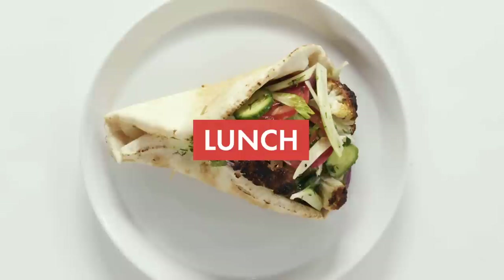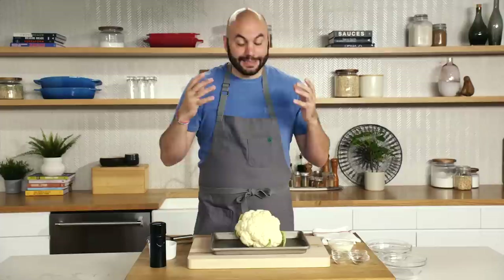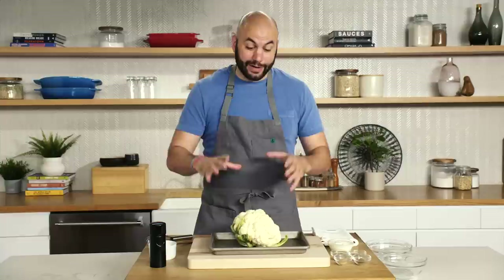For lunch, we're going to be preparing a version of a gyro — a delicious wrap of some kind of spiced meat, typically served with a yogurt sauce and other accoutrements inside of a pita, eaten similar to a wrap or sandwich. Instead of the spiced meat, today we're going to be making a version with cauliflower. We're actually going to marinate it and then roast it whole.